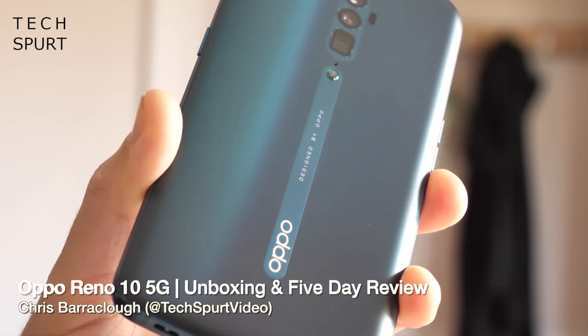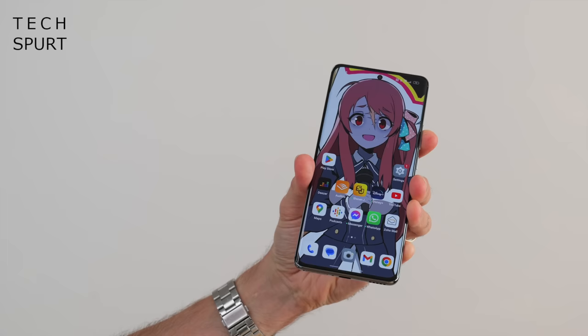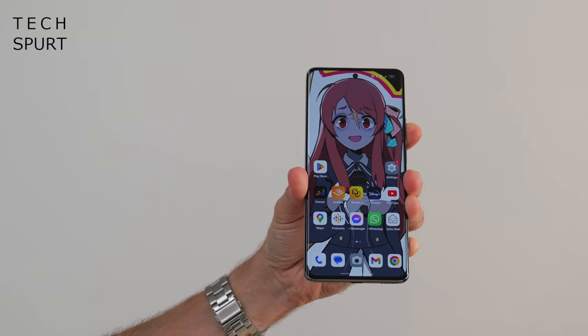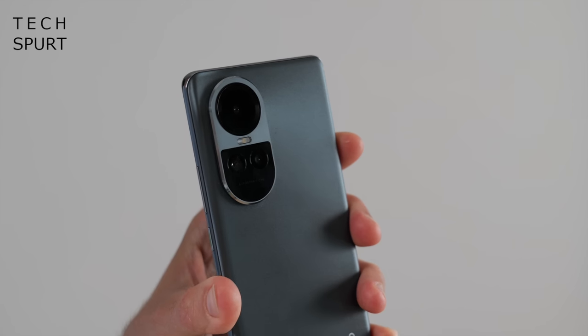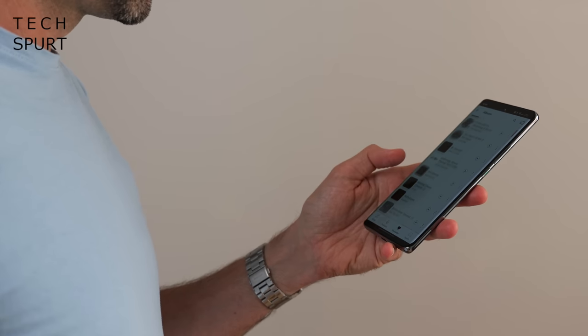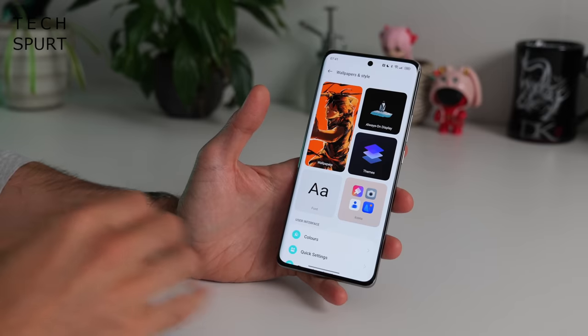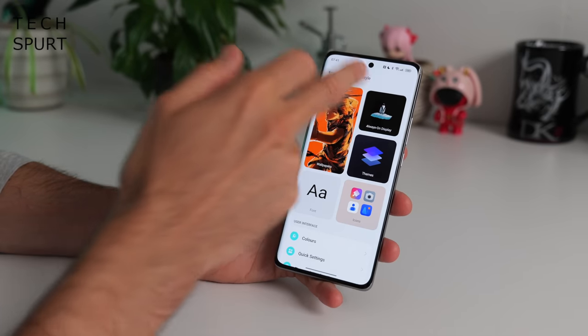It's kind of hard to believe that the original Oppo Reno smartphone only launched as recently as 2019, and yet already we're up to number 10 in the series. The Oppo Reno 10 5G just launched here in the UK, boasting some nifty camera tech including a 32 megapixel telephoto portrait shooter, 67 watt super fast battery charging, a gorgeous AMOLED display backed by stereo speakers, and all the usual ColorOS features. This is my full Oppo Reno 10 5G unboxing and early review after using it as my full-time phone for a few days, and for more on the latest tech please do subscribe and hit that notifications bell.